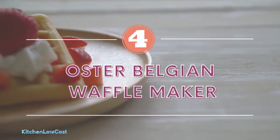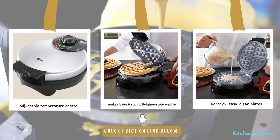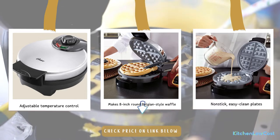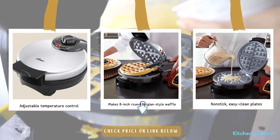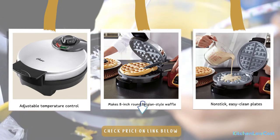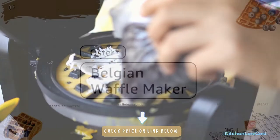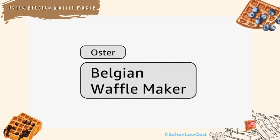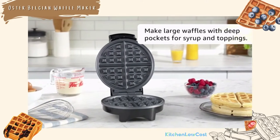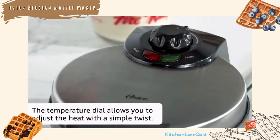The number four is the Oster Belgian Waffle Maker. Featuring a compact design with only 8 inches, it can be placed anywhere in your kitchen. It has adjustable temperature control, so you could reach the desired temperature to have crispy chaffles. Being made of stainless steel with nonstick plates, it is built to last and very easy to clean. Its price is very affordable; however, it could support you in making hundreds of waffles. Thanks to the indicator light, it displays when the power is on and the machine is ready to bake.